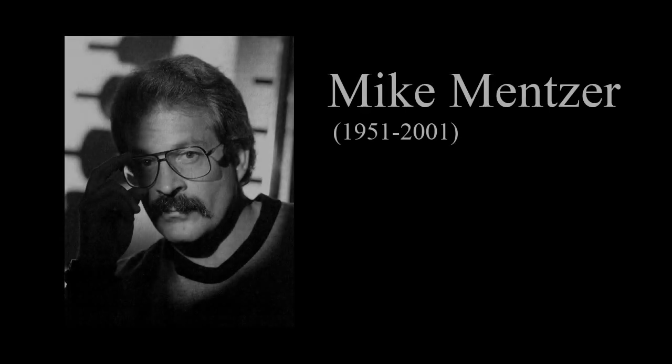Thanks for watching this workout tutorial. If you have any questions, please feel free to ask in the comments section. Good luck with your training.